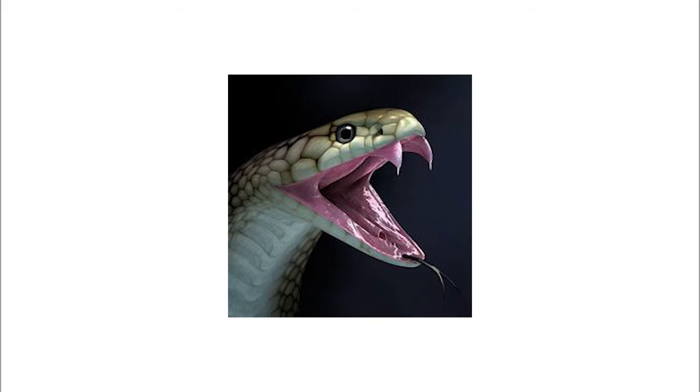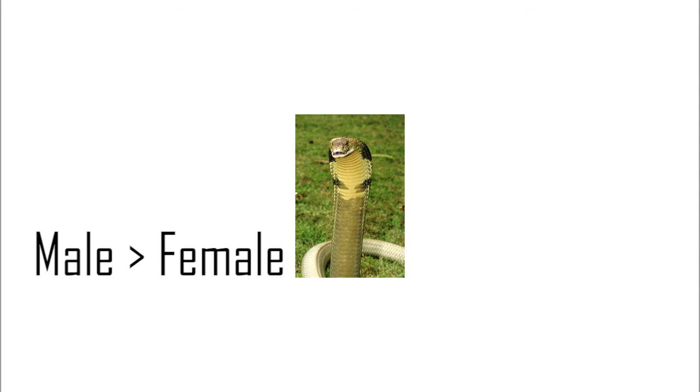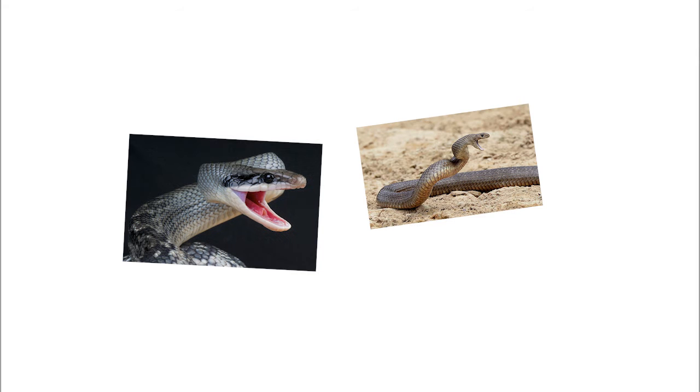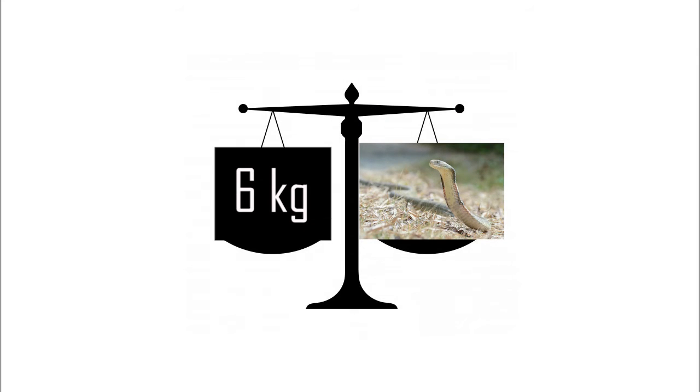It has proteroglyphous dentition, meaning it has 2 short fixed fangs in the front of the mouth, which channel venom into the prey like hypodermic needles. The lifespan of a wild King Cobra is 20 years. King Cobras are sexually dimorphic in size, with males being larger compared to the females, which is unusual among snakes whose females are typically larger than the males.